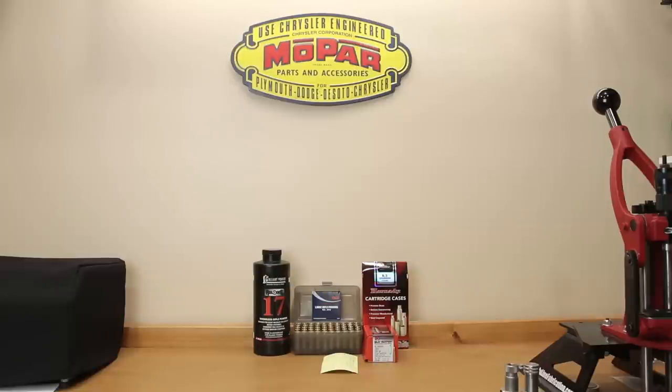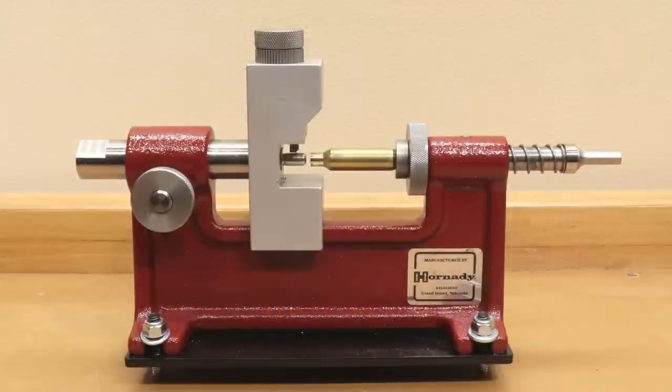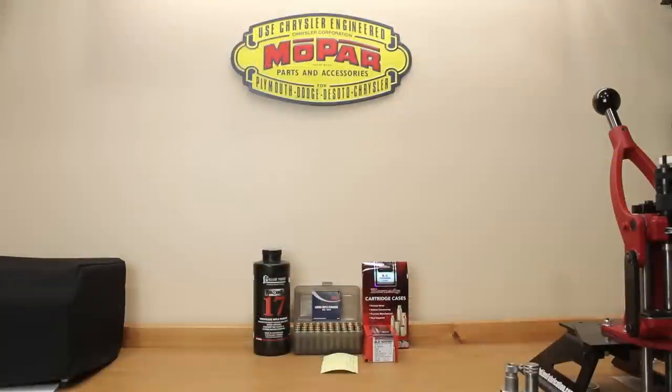Hello and welcome to Bolt Action Reloading. In today's video we will be discussing if there is any value in adding neck turning to your match grade ammo reloading process.